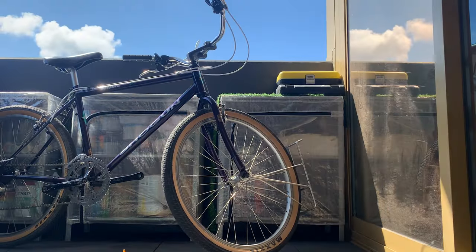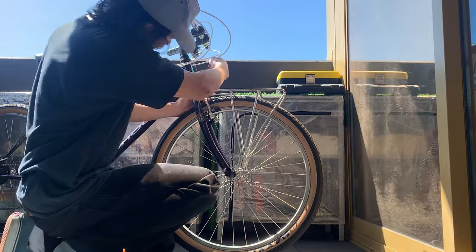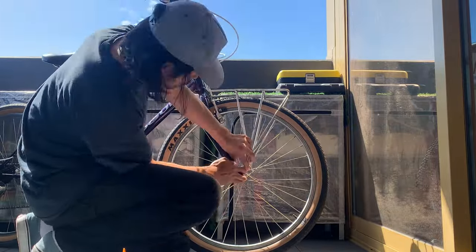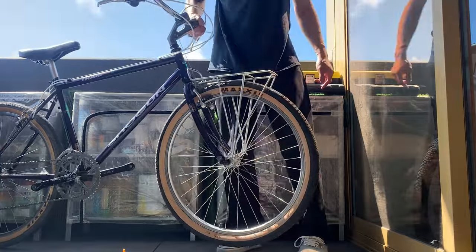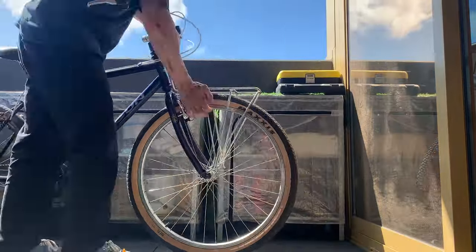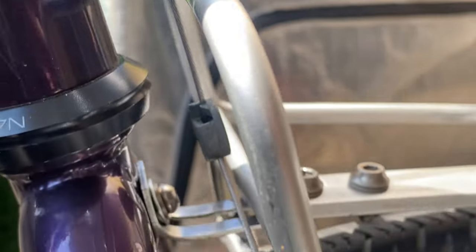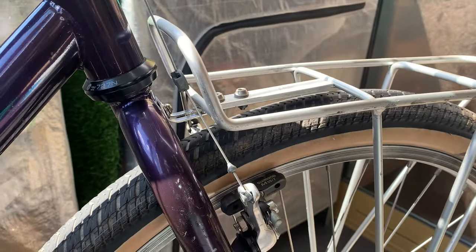Installing the rack — once everything's set and ready it's pretty easy, you just gotta screw everything in. If you're wondering which bolts to use, it's an M5 bolt, same as the water bottle bolts, same size. So if you've got a few of those you can use those. Just make sure your tire clears — here you can see it just clears the brake. It's pretty close, but it clears. You can adjust it accordingly.